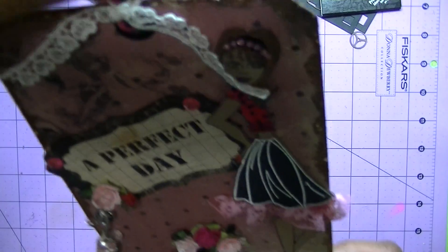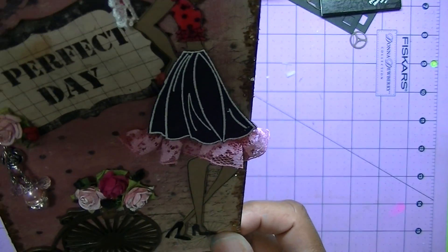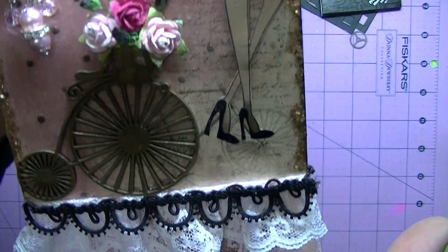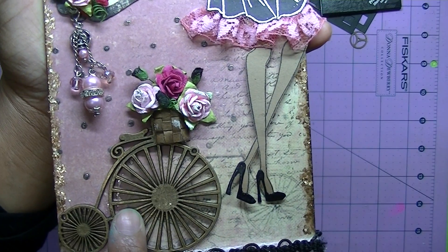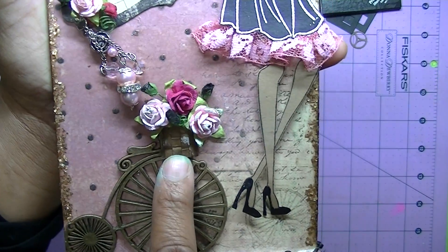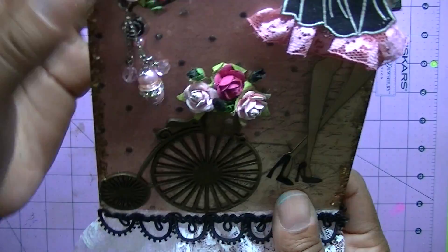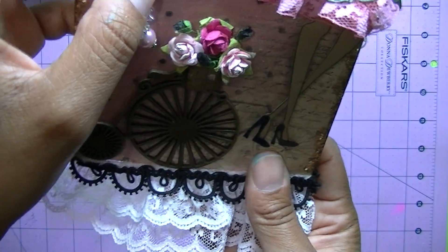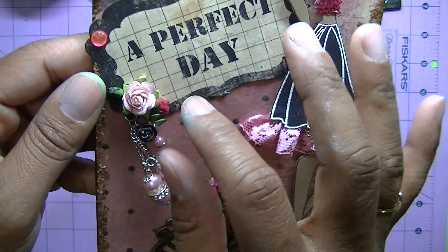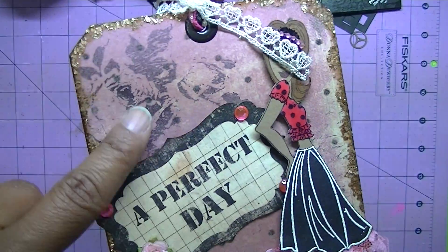The second one is for Miss Joyce because Miss Joyce just loves the Prima — what's the name of that paper — Romance Novel paper line. So I created this for Miss Joyce. This was a bicycle metal piece from Michaels. I created a basket — I just wove some paper together and created a basket and put all these little flowers in there. I hung a charm here.